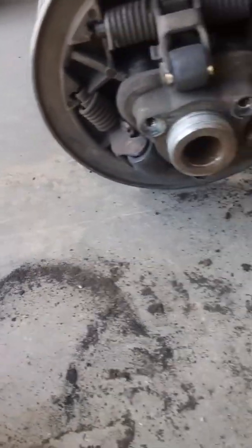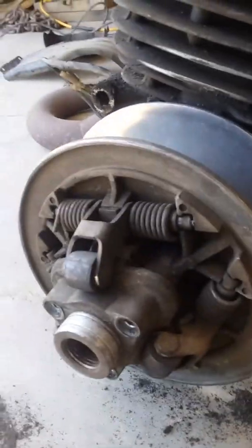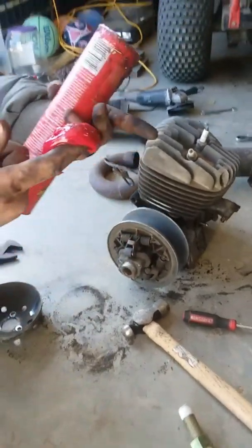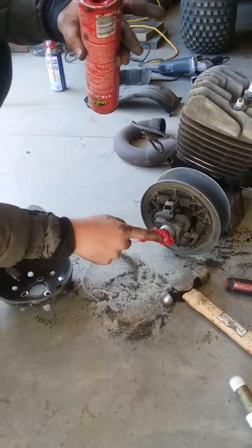Hopefully that's what it does. Otherwise we'll have to figure something else out. Once I get to it I'll show you what happens. Right here's the grease we're going to be using, just an old tube. Just take that and stuff it in there as much as possible.